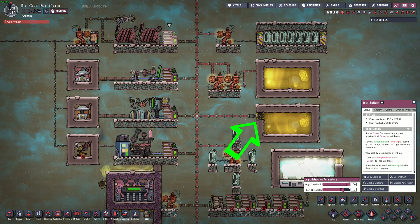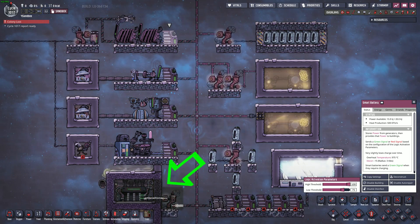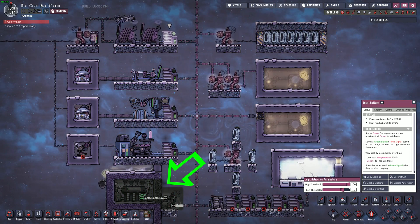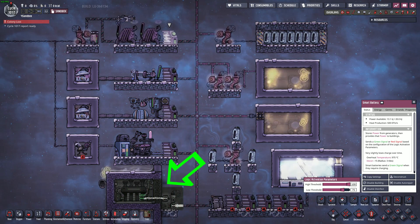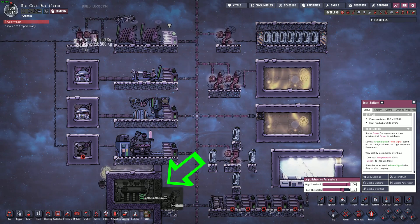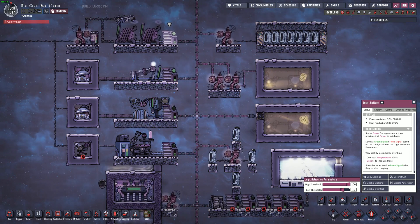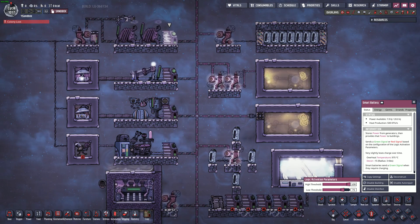Heavy watt wire can't be run through walls, so you'll need to use a joint plate. Some more complex builds may opt to use smaller wires to get outside of the build and then use a transformer to push the charge into the heavy watt backbone. Just be mindful of overload thresholds inside the builds. Small transformers have a one kilowatt on-board battery, and large transformers have a four kilowatt on-board battery.